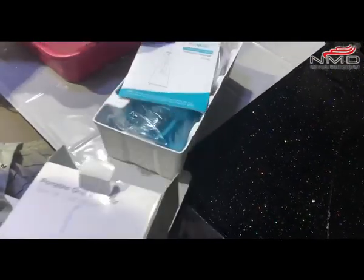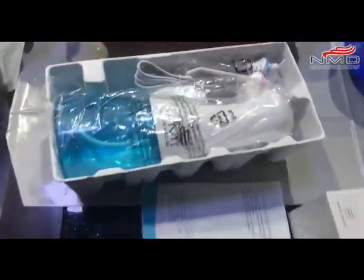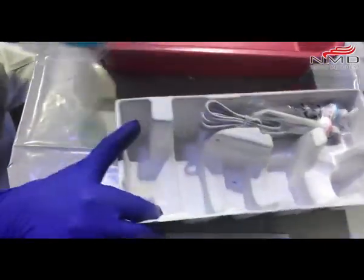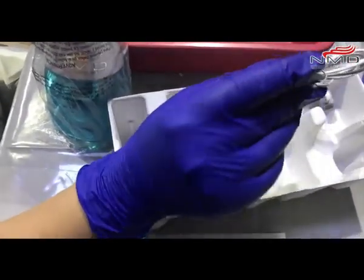So we have one manual, this is a bottle, we have two nozzles and one chargeable battery.